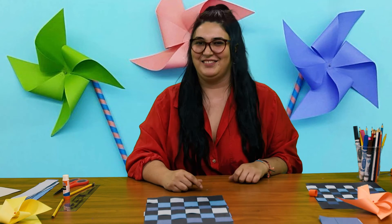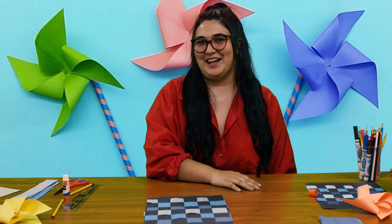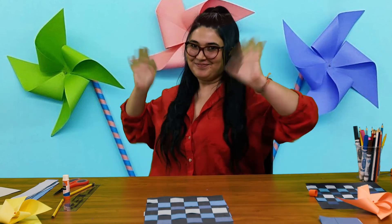Thank you so much for joining us — I had so much fun with you. Join us again next Saturday for crafts and fun and chillin and relaxin. I'll see you next time. Thank you so much. Goodbye!